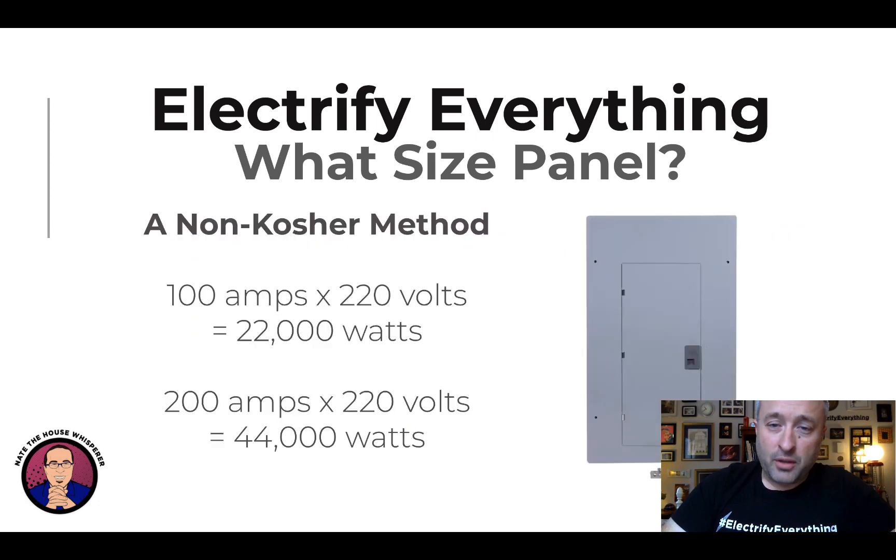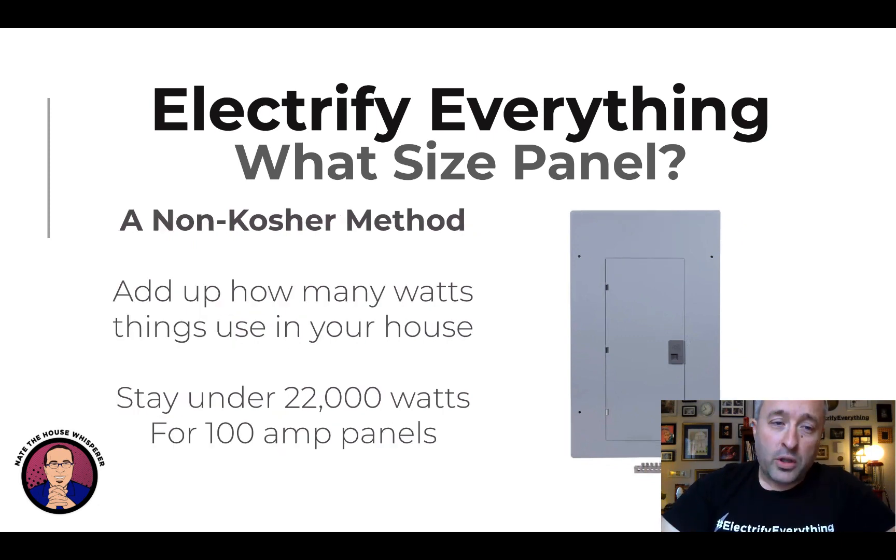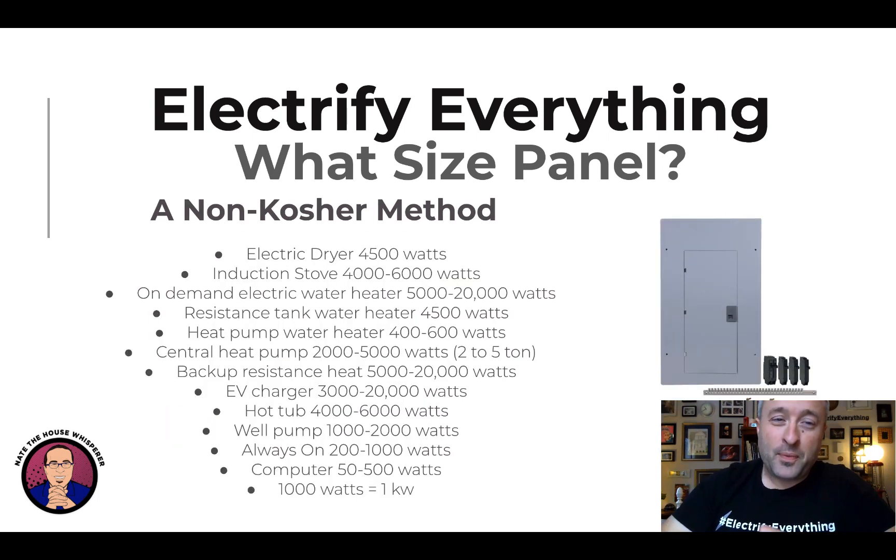Let's dig into the non-kosher method. If you take 100 amps times 220 volts, that gives you 22,000 watts — the maximum you want to pull on a 100 amp breaker. Technically, breakers are supposed to allow more before they trip, so this isn't perfect — again, non-kosher. But 22,000 watts is the high end for 100 amps. For 200 amps, you double that to about 44,000. What you do is add up how many watts everything in your house uses if it were all on at the same time. If you can stay under 22,000 watts, you may be able to use a 100 amp panel. Get local help with this — this is meant to be a heuristic.